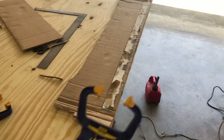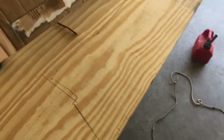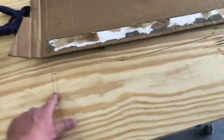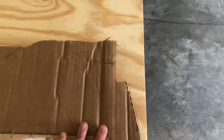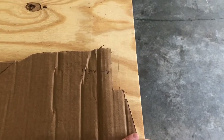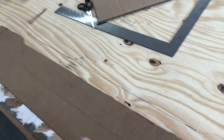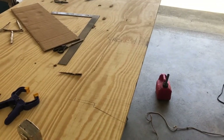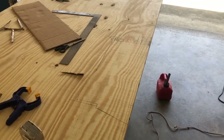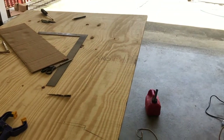I clamped the cardboard to the plywood and got a trace out. You can see where I added the half inch on both sides for a little tighter fitment. I used a straight edge to get an even line across the top. I'm gonna attempt to cut this out probably with a circular saw — I'm not real good with a circular saw so we'll see how it ends up.